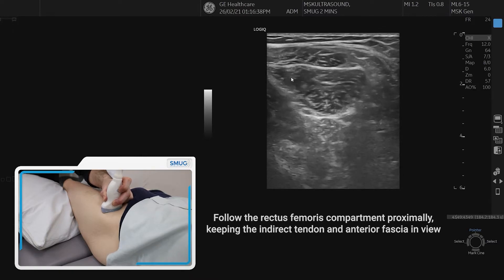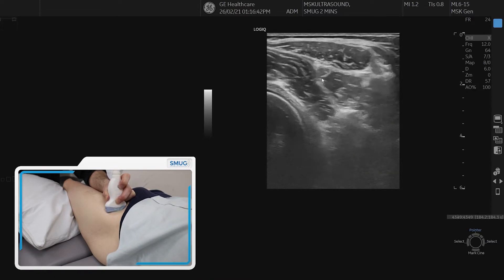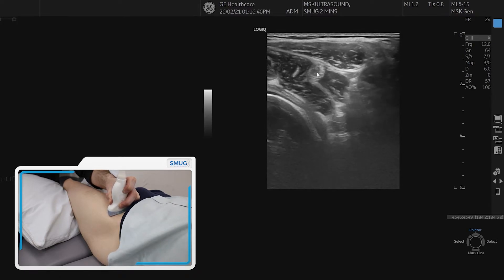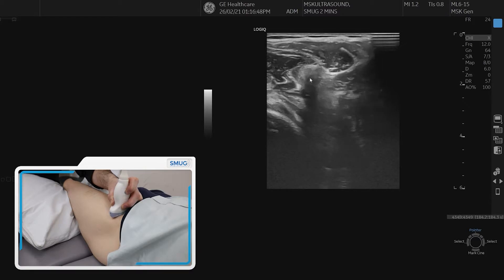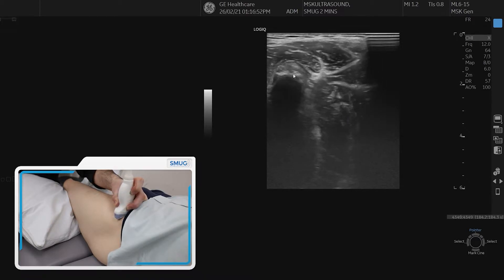If you angle the probe, you can make the tendon disappear. So work your probe a little bit and make that tendon visualize all the time so you know where it sits. Like now it's dark — now I make it nice and bright. Then as we get more proximal, it will start to come into the bone.